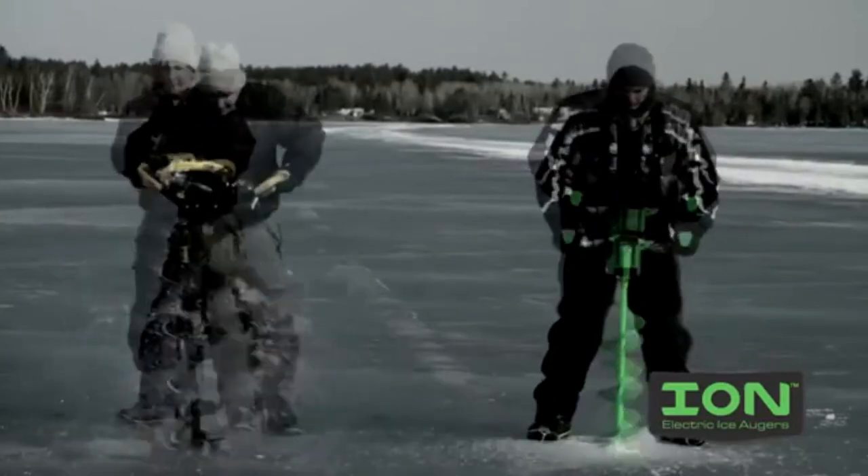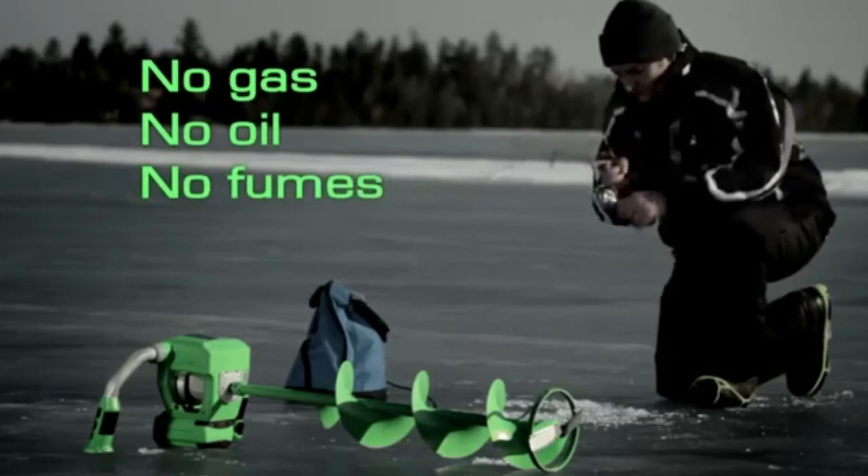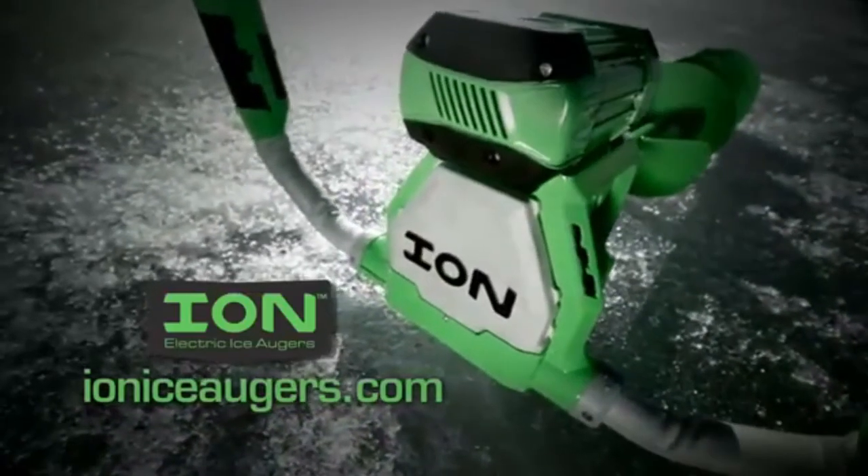Ion is quiet and incredibly lightweight. You get power without punishment. See why Ion will revolutionize ice fishing at IonIceAugers.com.